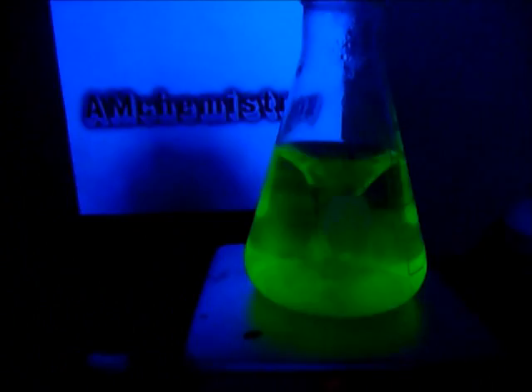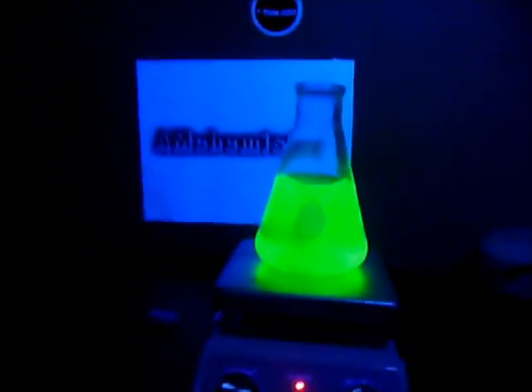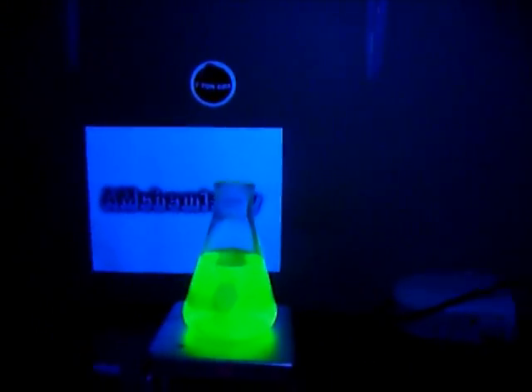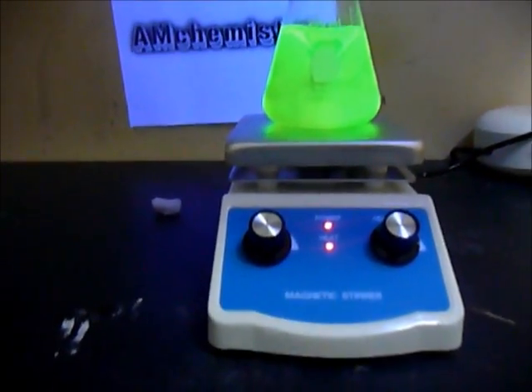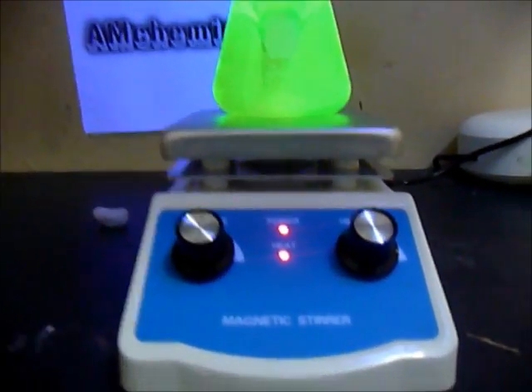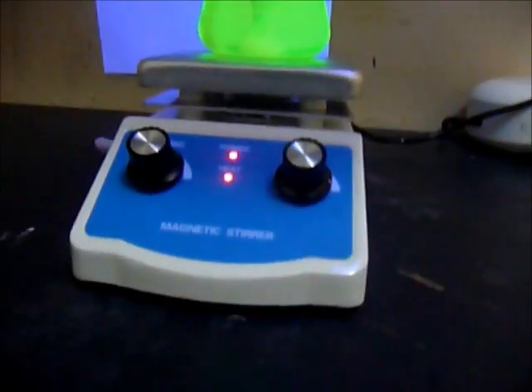I'll add some fluorescent dye and you can see it mix fast — it makes it really quick. So that indicates that it's mixing. That's my cheap magnetic stirrer.